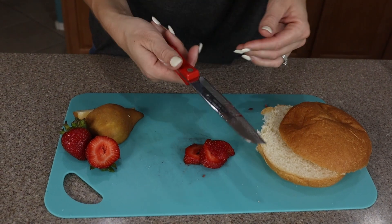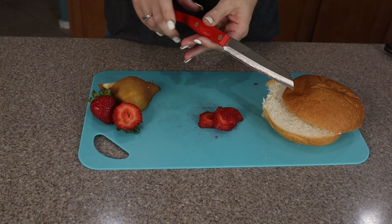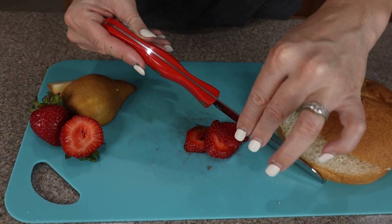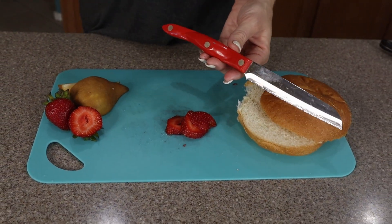Cutco knives are great. They have ergonomic handles, which work the same for left and right handers. It also has a full tang blade, meaning the blade goes all the way from the front to the very back. So after years of use, it's not going to get loose and come out because it's held in place with three rivets.